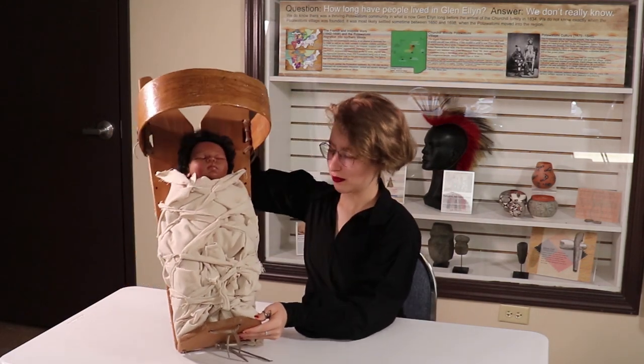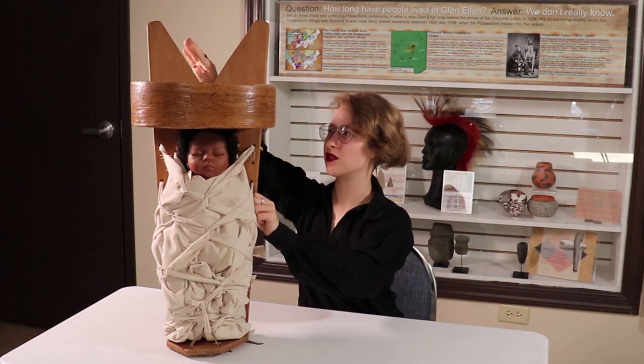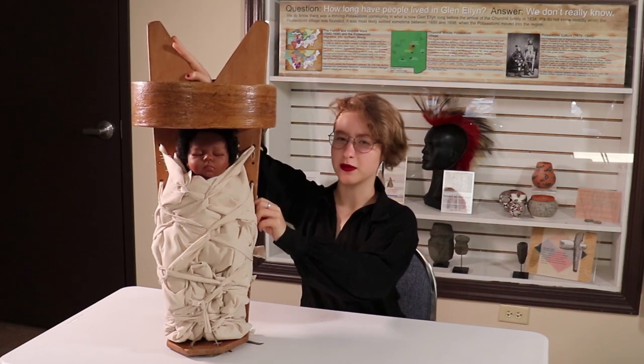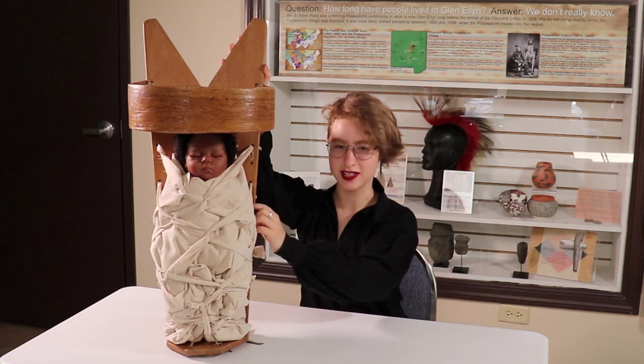As you'll see here, the baby is first wrapped in cloth and then laced in. Starting up here, we have two boards — the one on the right representing Mother Earth and the one on my left representing Father Sky.